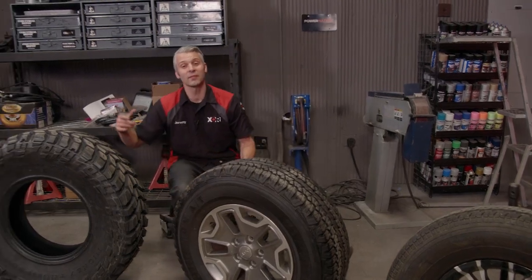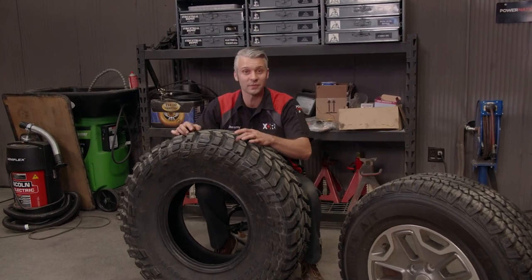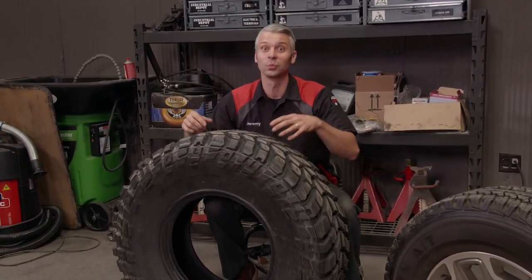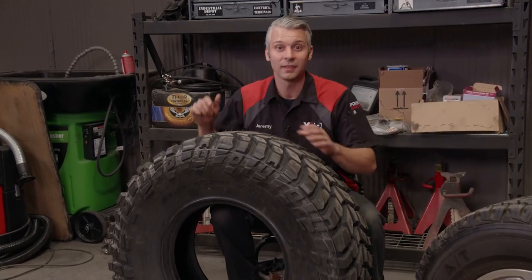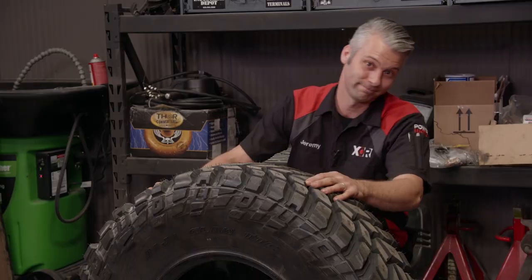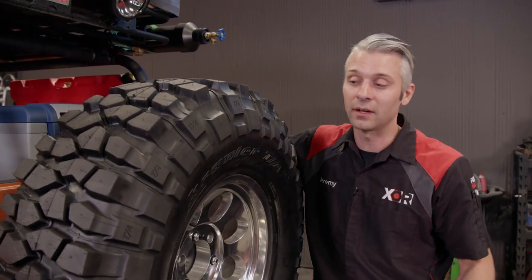Next we have a mud and sand style tire. This has really deep grooves that are spaced far apart so that when your tires are spinning, they're throwing the material out of your way. This is also a directional style tire, so it's only made to spin in one direction. If you mount it backwards, it isn't going to perform as well as it should.